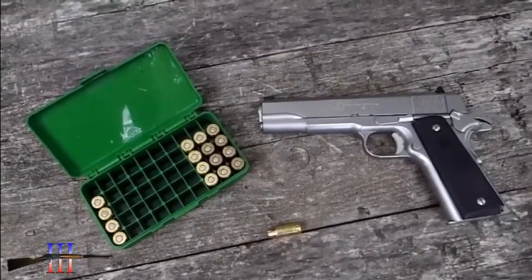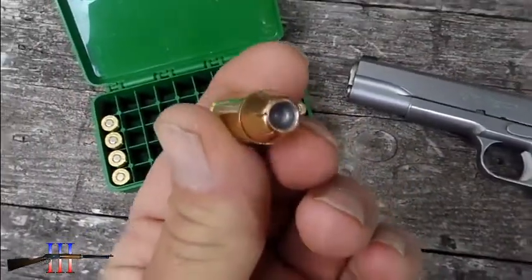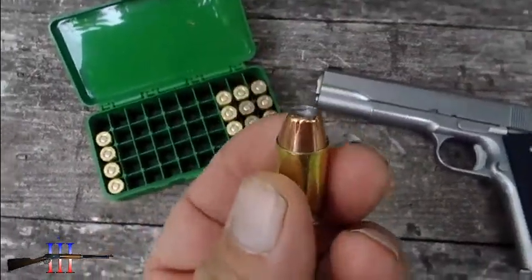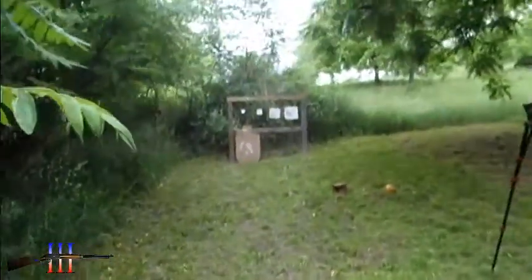Got the Remington 1911 out. Going to be shooting my hand loads — the Hornady 185 grain HP XTP. Taking the shots at 7 yards.